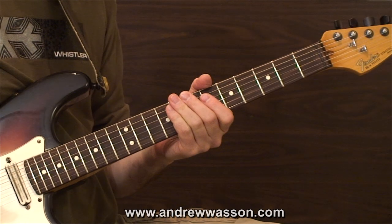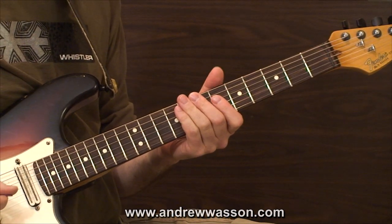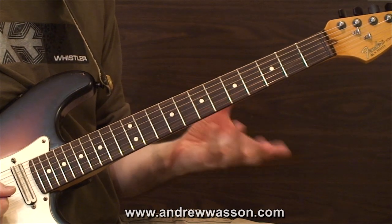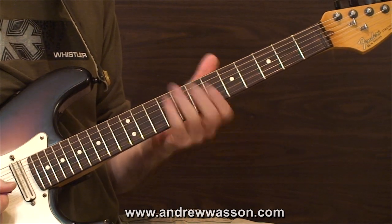Right now I have those chord changes in the loop pedal, and I'm going to fire that up and just play the melody using only those intervals. Here's how it sounds.